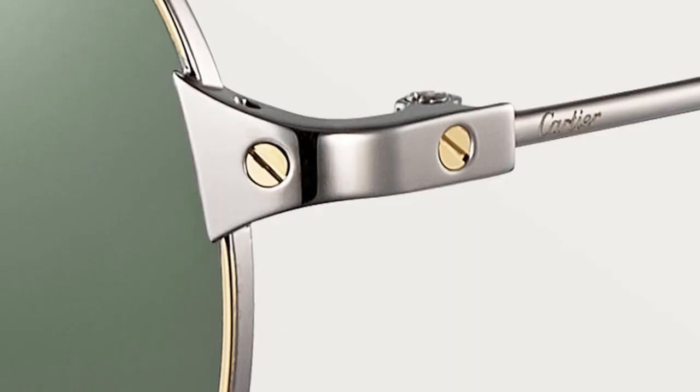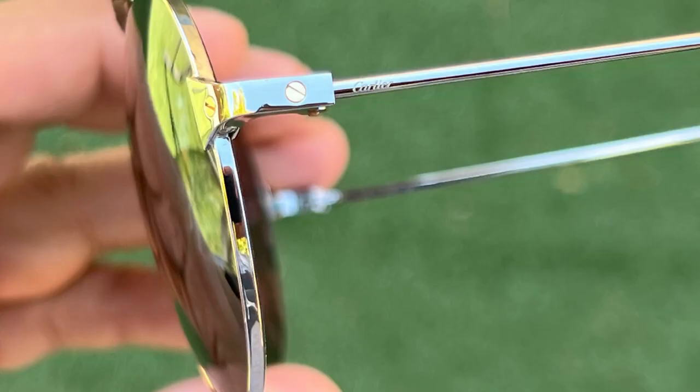A big signature of the Santos de Cartier — which is the official name of the sunglass — is they like to put the Cartier screws into the frame. Those are done in the champagne golden finish, and then most of the frame is the ruthenium silver. It's a very luxurious pair of sunglasses.